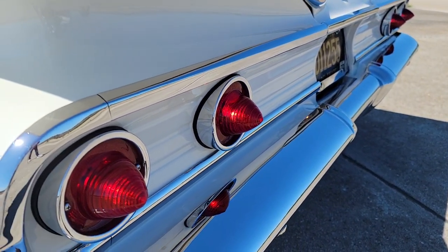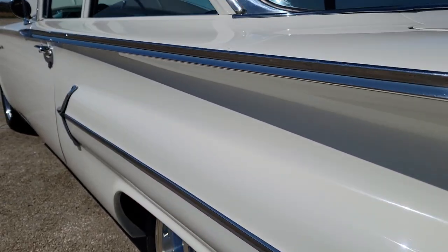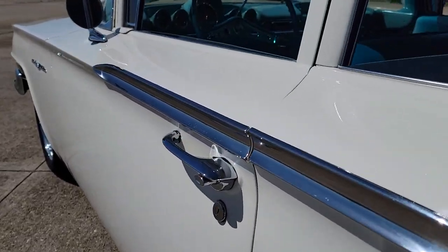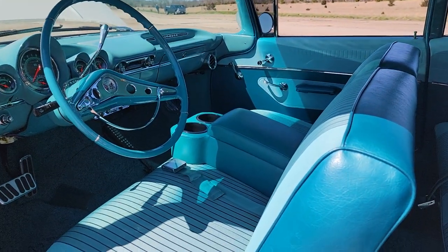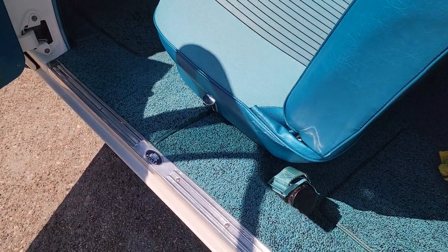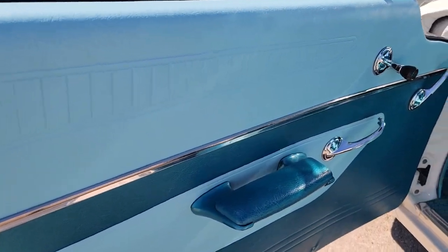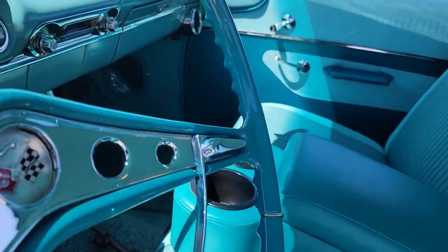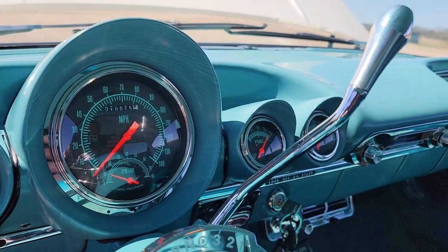Looks like LED tail lights. Gorgeous interior — looks like it came right out of the factory. Tilt, cruise, shift on the column. 10,075 miles.